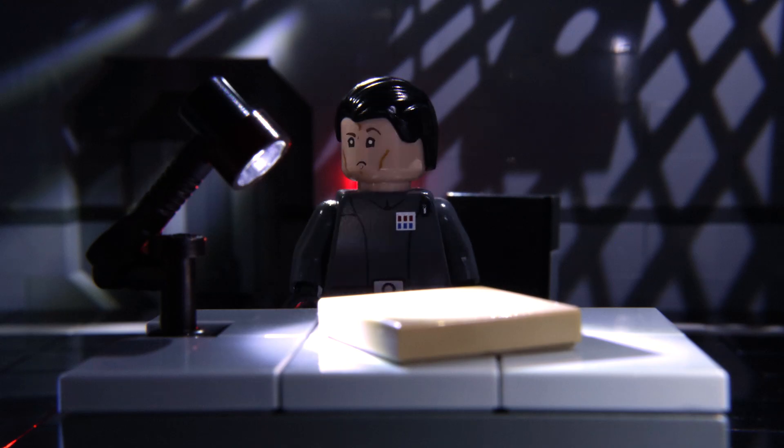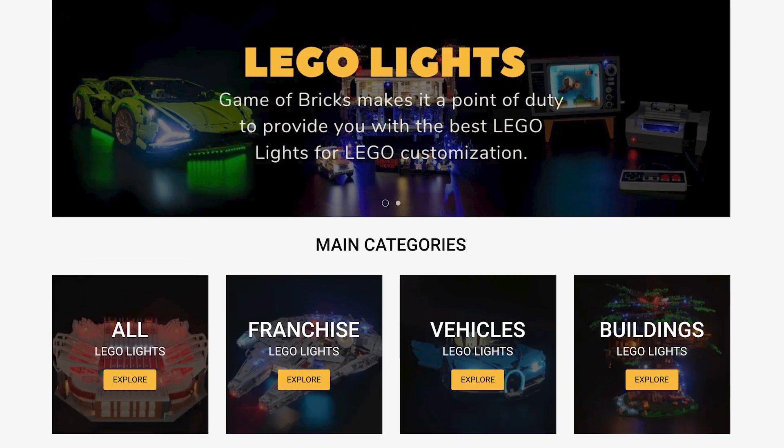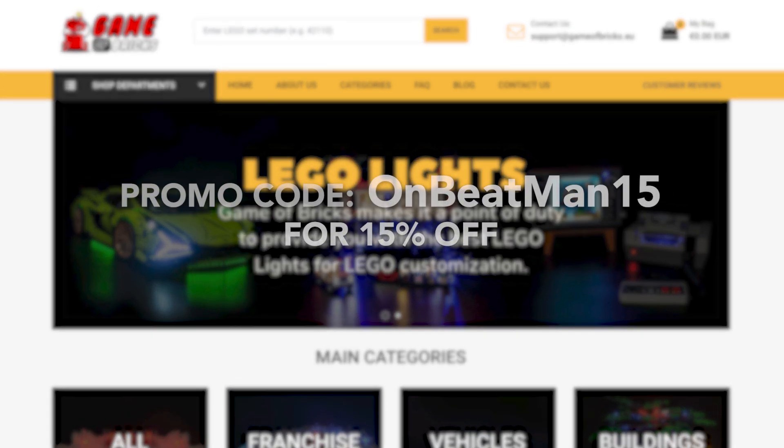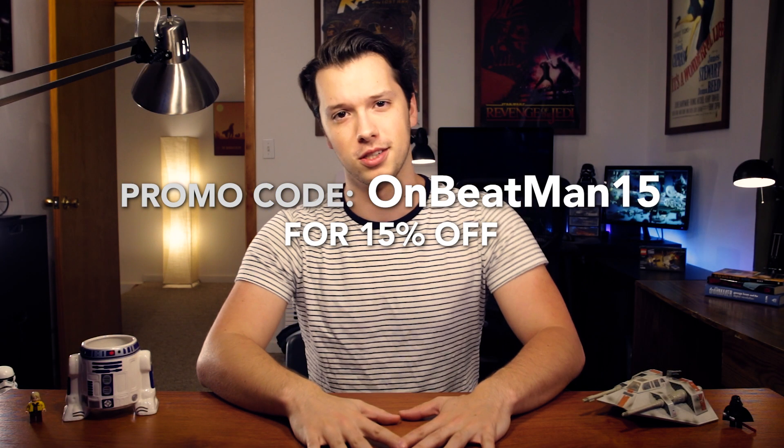Today we'll be covering brick lights and showing the advantages they have over your standard desk lamps. And I'm excited to announce this video is sponsored by Game of Bricks. Episode 10 of Brick Film School coming in with our very first sponsor. Follow the link in the description and use the promo code onbeatman15 at checkout to receive 15% off your purchase.